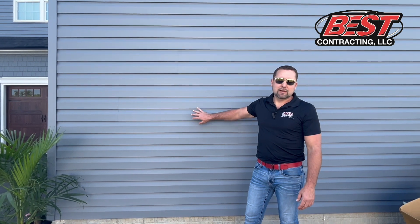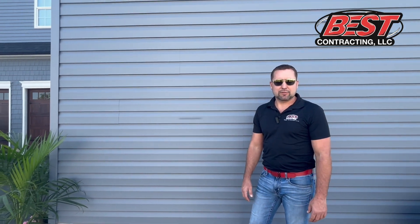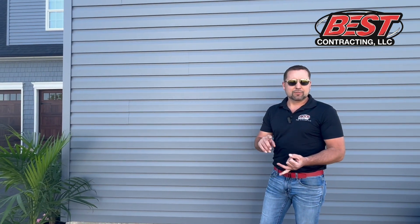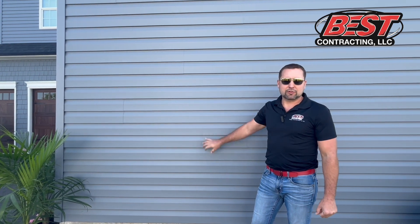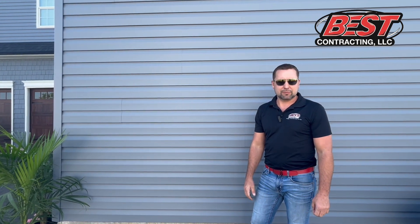The most important is the siding itself. Make sure you're choosing a manufacturer that can stand up to color and be durable to the weather and the wind. We highly recommend the CertainTeed vinyl siding — it's one of the best manufacturers in the business.